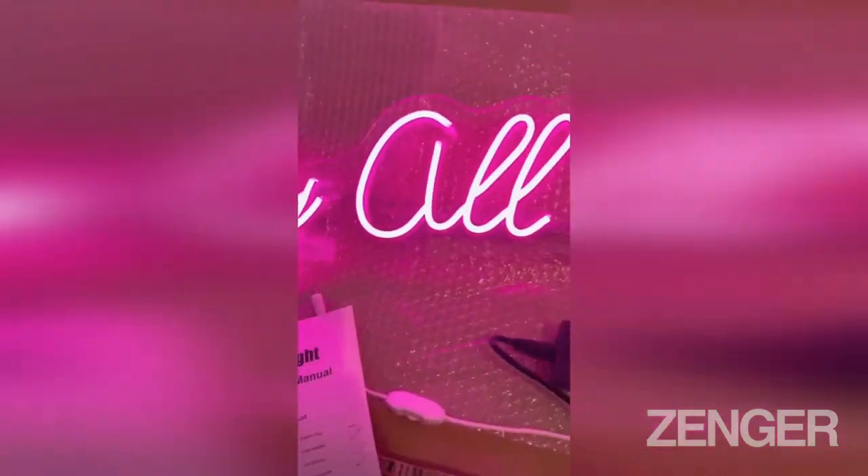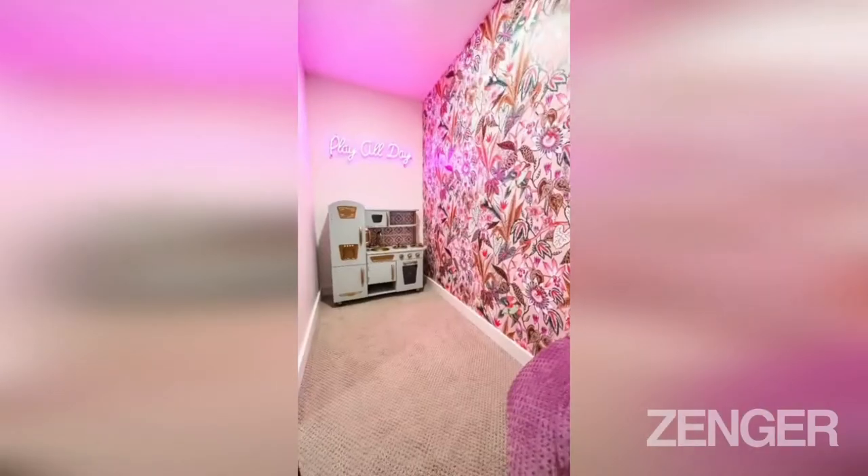To finish it all up I added all the little details. I have to say this is probably my favorite project, mainly because it barely cost us anything — all of this was leftover material that we already had around the house.